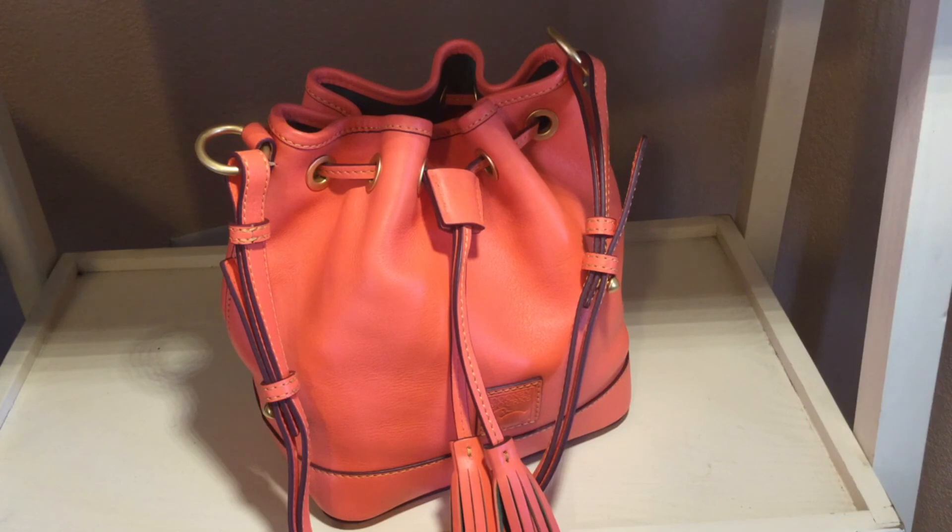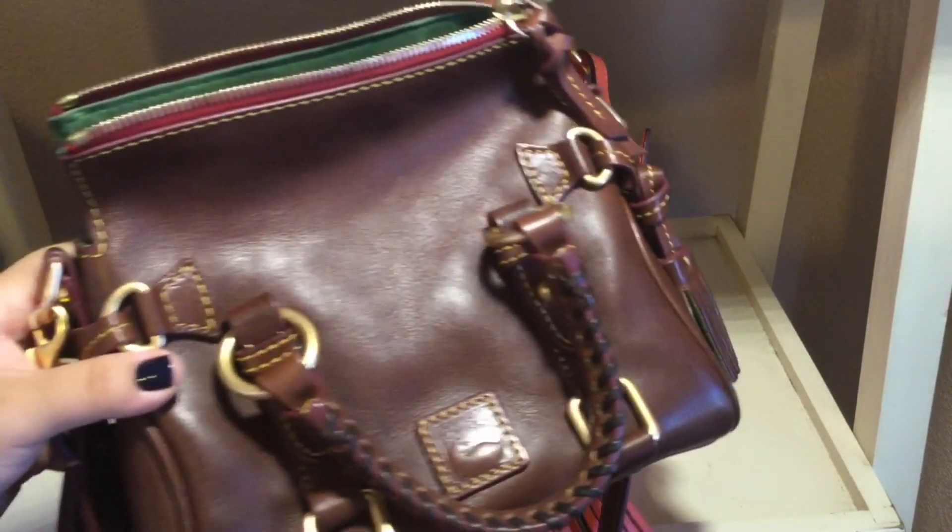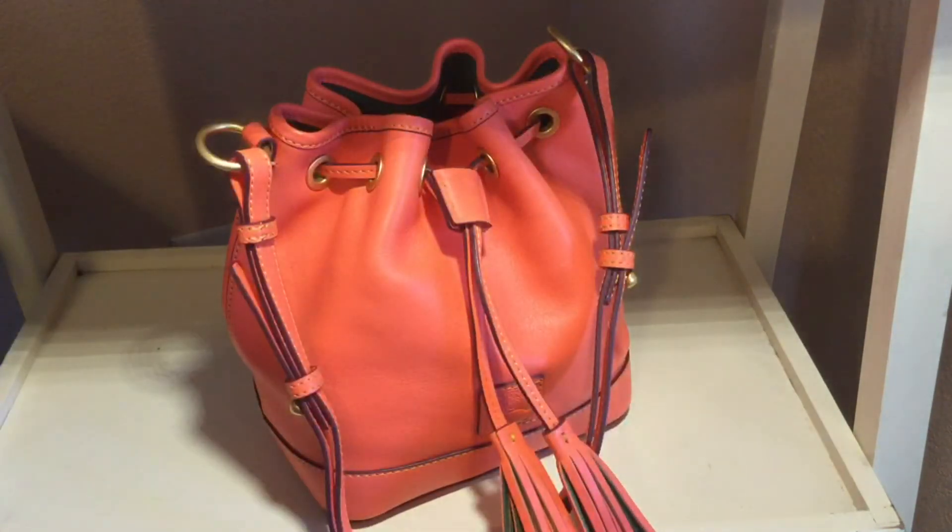This is the Dooney and Burke Small Drawstring Shoulder Bag, and I hope this review came out okay. I tried to film everything in one go, and this is my first video, so I hope you enjoy it. If you want to see any other of my pieces — you saw that I do have this beautiful Nano — then let me know and I would love to do that for you. Thank you, have a good rest of your day. Bye-bye.